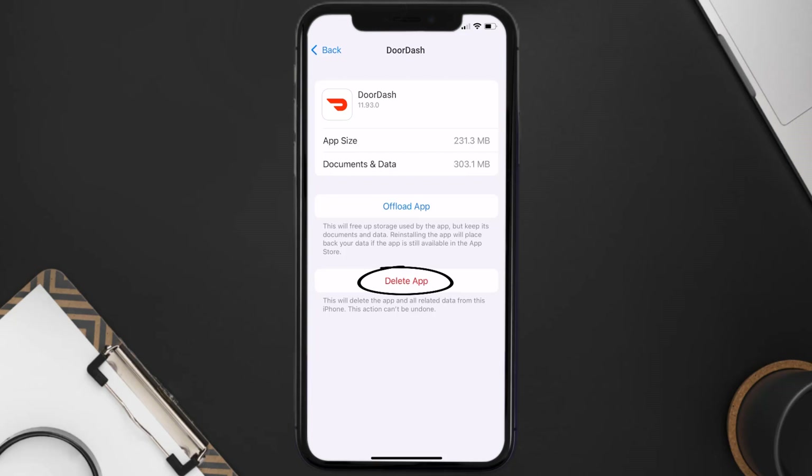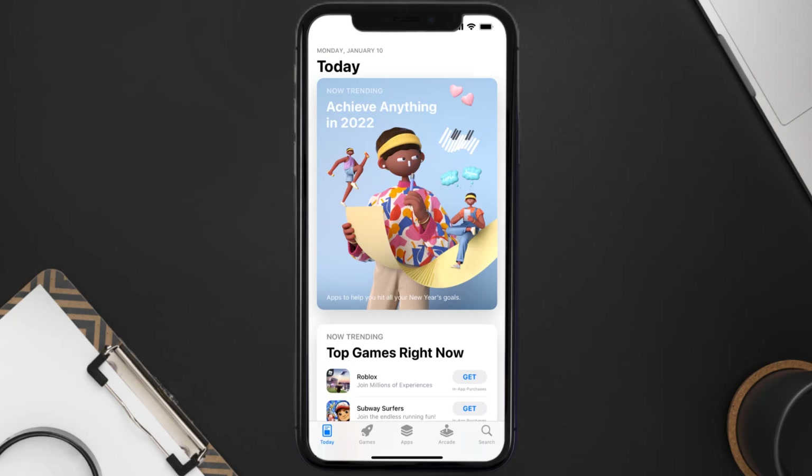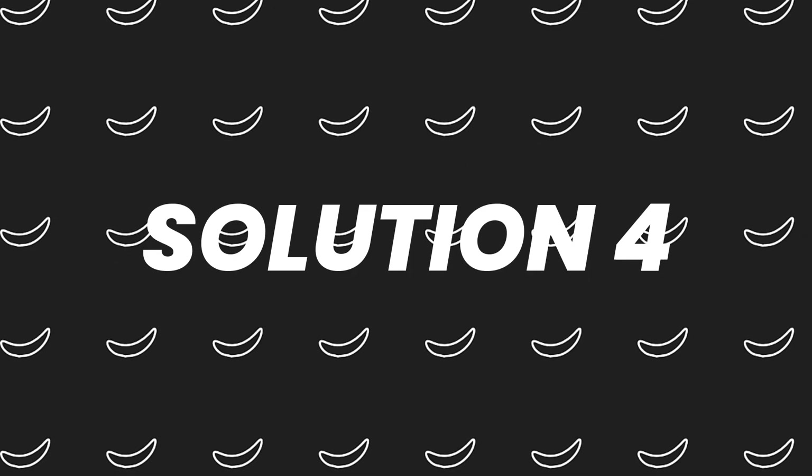Follow the on-screen instructions to navigate all the way to the app page. Once you're on this screen, tap on Delete App to uninstall the app from your device. Once uninstalled, open up the App Store and search for the DoorDash app in the search bar, then tap the Get button to install it back on your device.